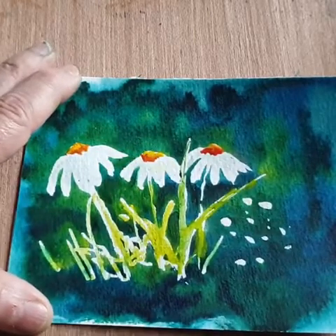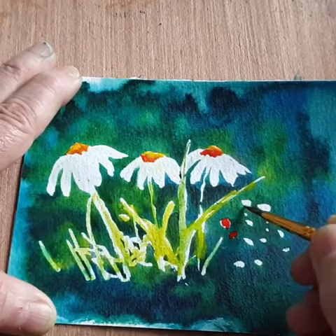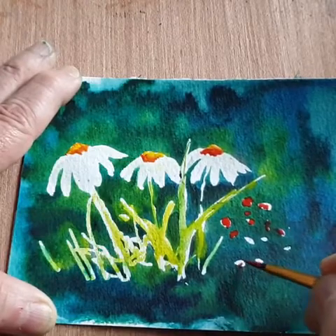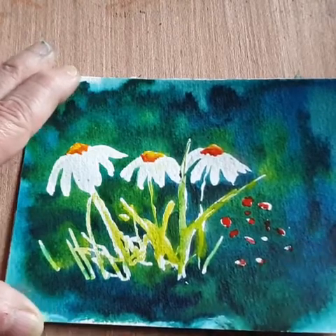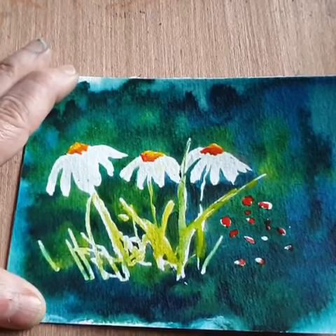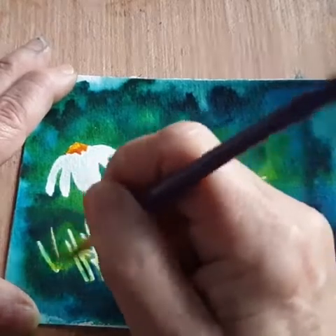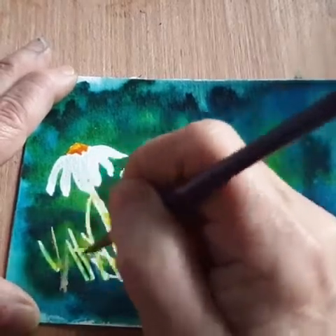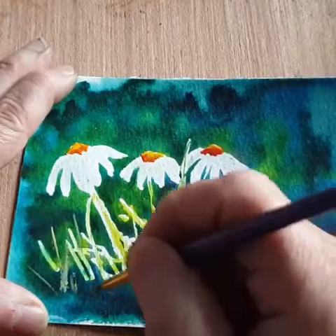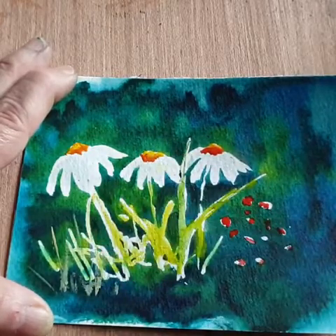I just add a couple of little red flowers there. Then I have something called Naples Yellow, which is kind of an opaque, lemony, creamy yellow. I'm just going to flick in a couple of little touches — it's like gouache. It just shows you what the masking fluid will do.